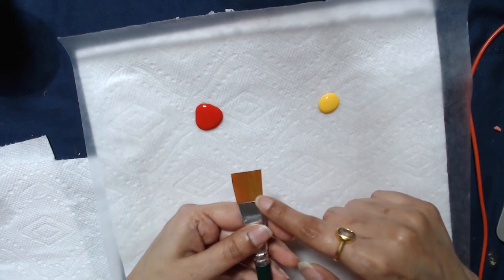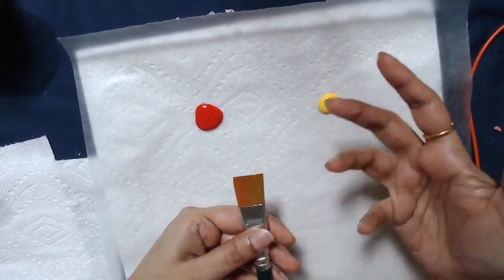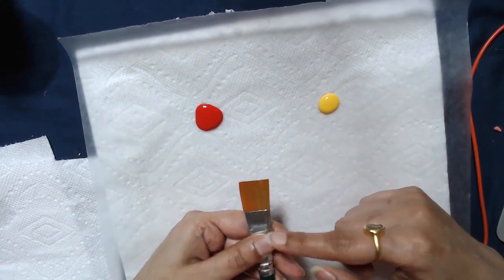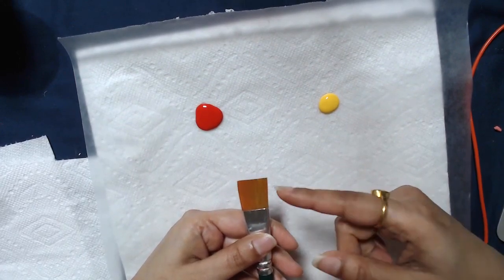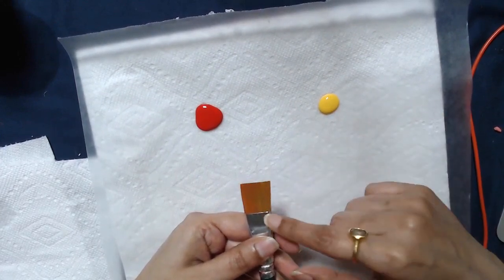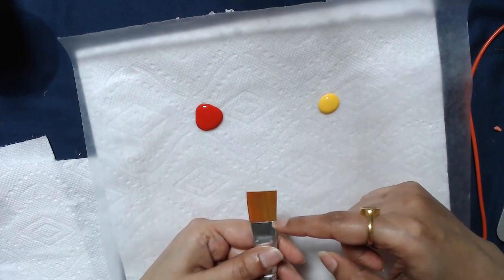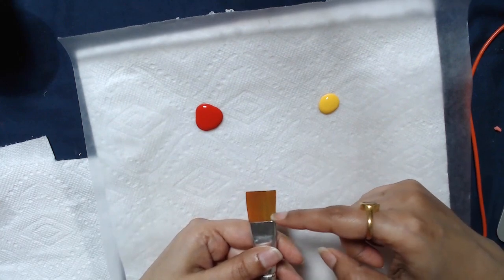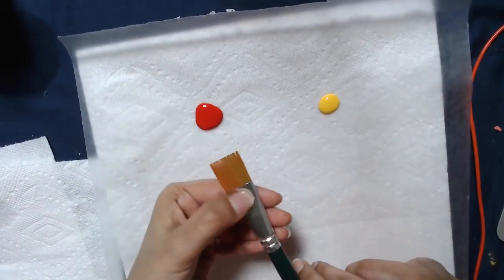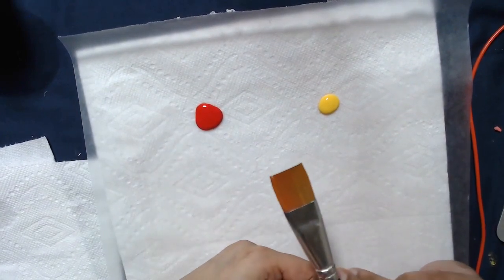You don't want paint going all the way to the ferrule — the metal part — because that's where paint starts drying, and that is the worst thing for your brush. Even in the middle of painting, if you see accumulation of water or medium, stop. Remove all the water, rewash your brush if needed, and restart. If you catch it early, just press the brush out on a paper towel. If there's a lot of paint going in, wash the brush and restart.